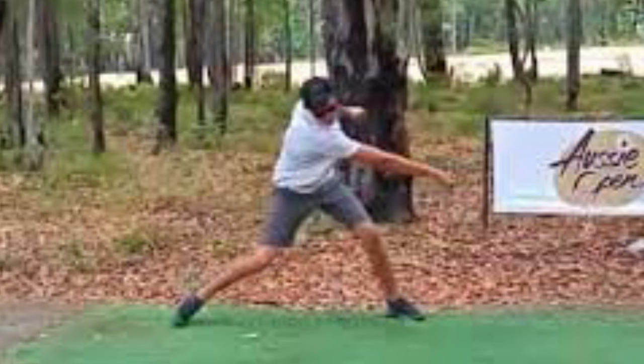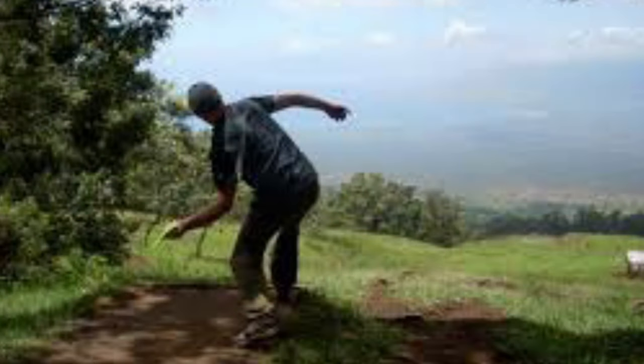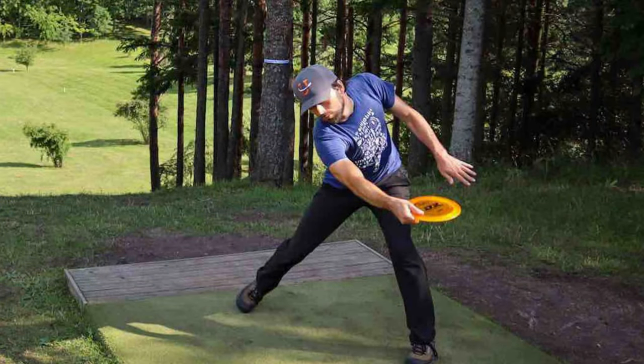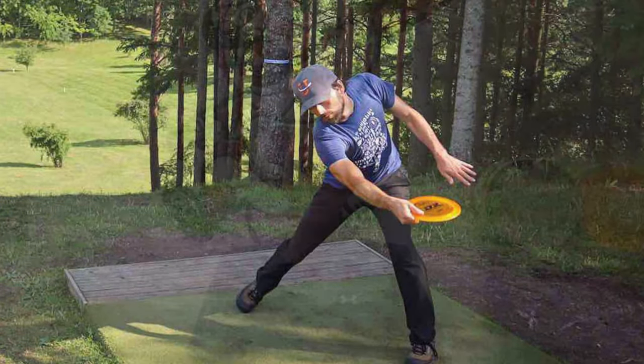This hip-shoulder separation is also extremely important for sidearm throwers. To maximize your potential as a thrower, we need to turn properly and have the proper movement and strength in the T-spine. When we see pros crushing discs on tour — five, six hundred feet — they are exhibiting perfect technique, moving their bodies in what we call elite patterns. A lot of us, based on our flexibility and movement, can't get into those elite positions, and our body will find a way to rotate whether we have proper motion in our back or not.